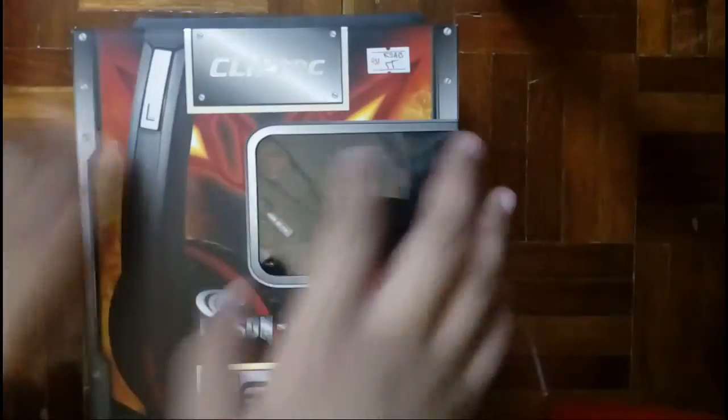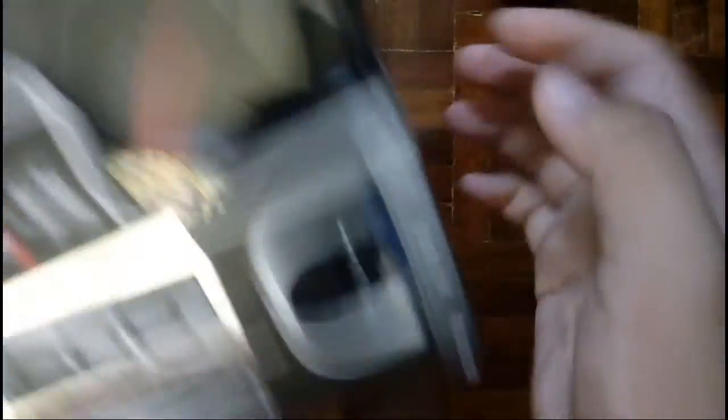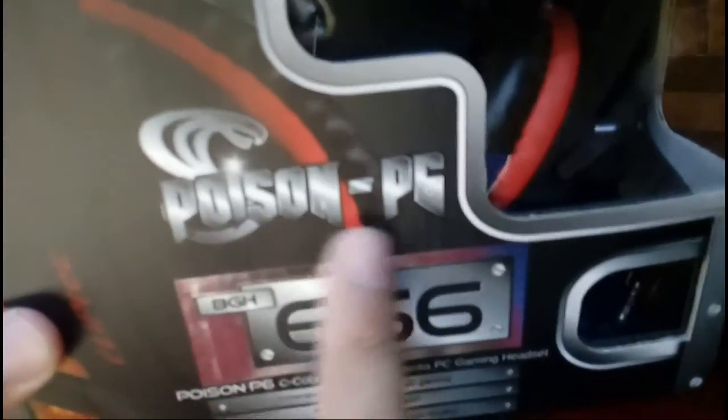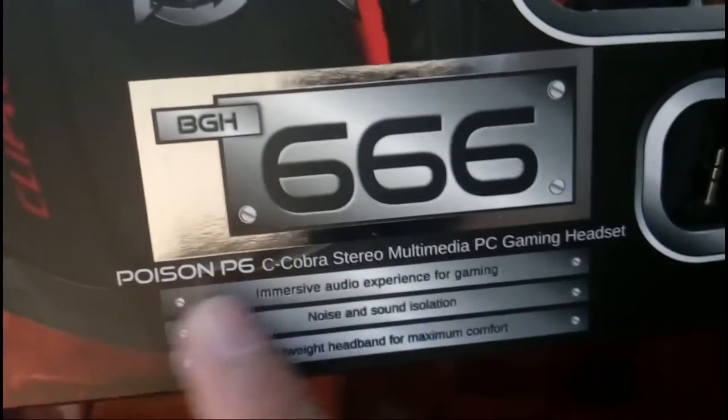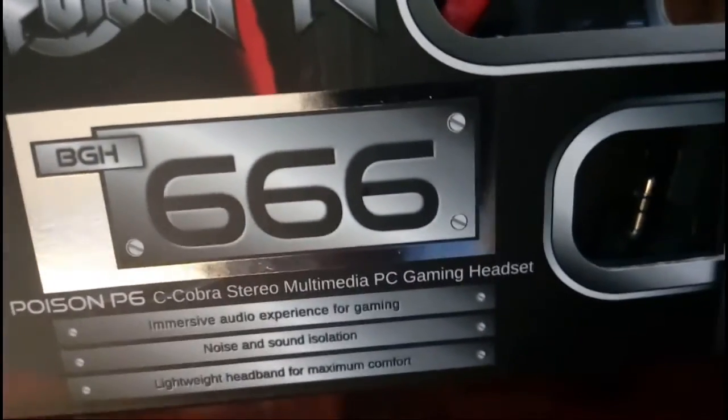Let's unbox this. I haven't unboxed it yet — I just removed the tape on top. Let's see the box itself. You got a little nail design right there, which is nice. It's actually named Poison P6 and BG666. It said it's the Poison P6 C Cobra stereo multimedia PC gaming headset. I think it's suitable for Android as well.